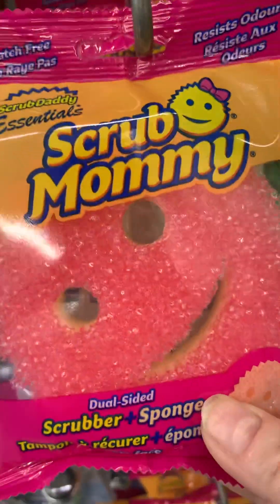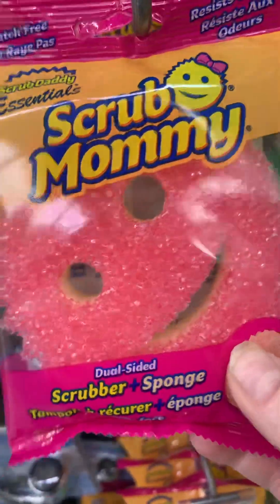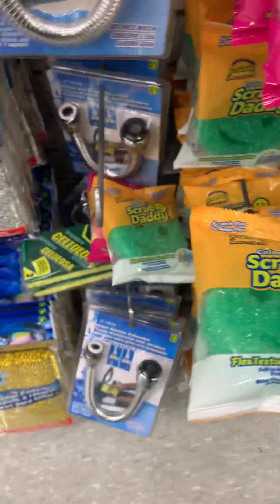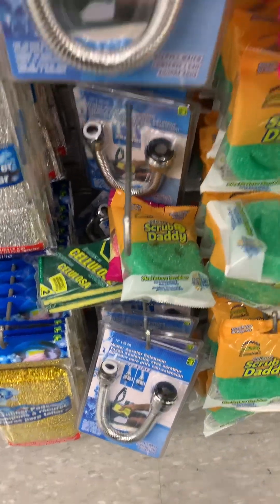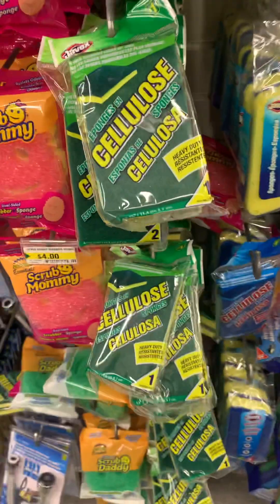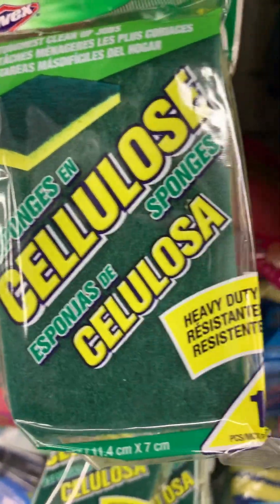Look at this one - it looks like a smiley face! That's supposed to make you happy when you're cleaning. Oh, there's other colors too - green. Oh that one is pink and yellow, or maybe there's two, I'm not sure. And then here's another sponge.